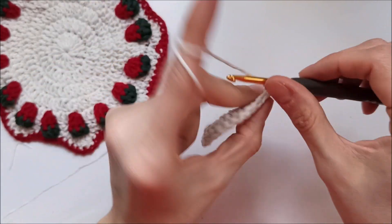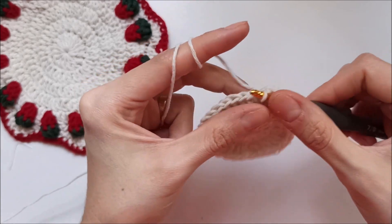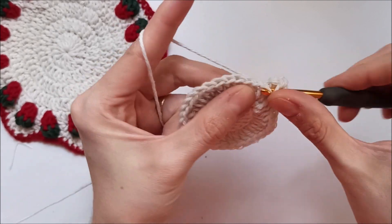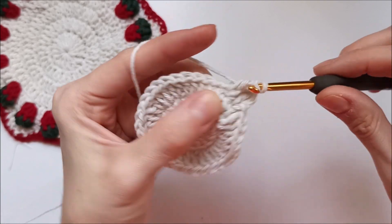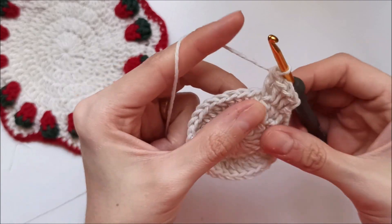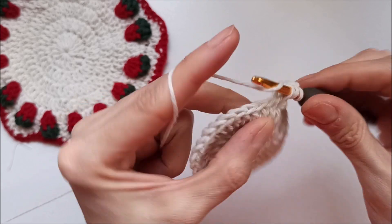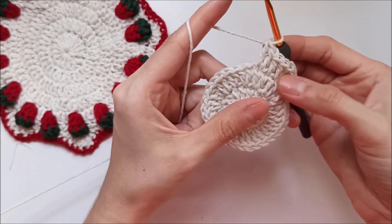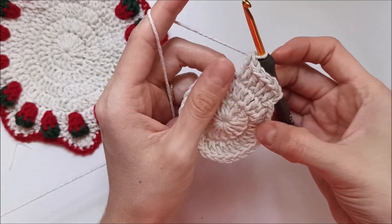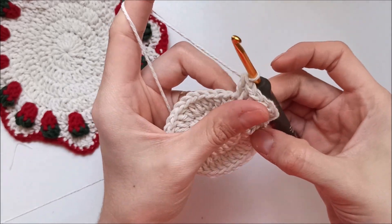Chain two, do not count again. Yarn over and insert my hook in the bottom of this stitch and make one double crochet. Yarn over and make two double crochet in the next stitch — one and two. In this row three we will make one double crochet in one stitch, two double crochet in the next stitch. At the end of the row you have 48 double crochet.